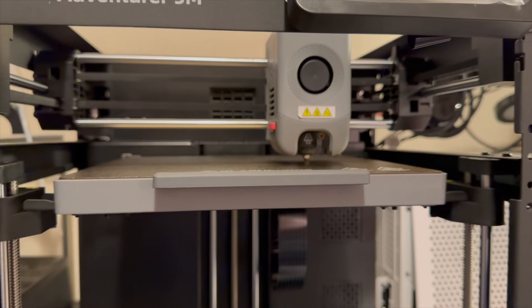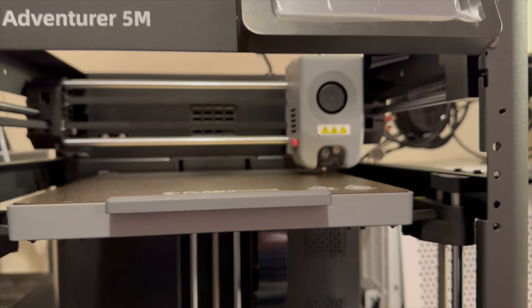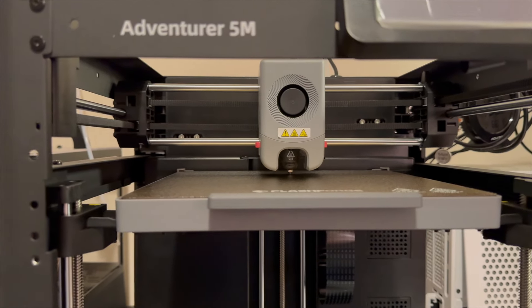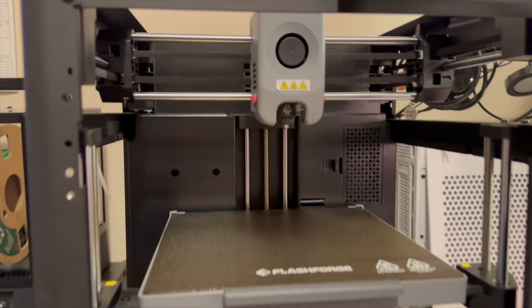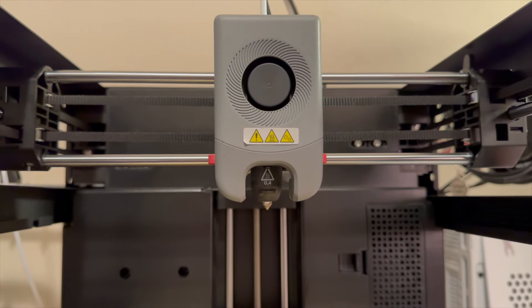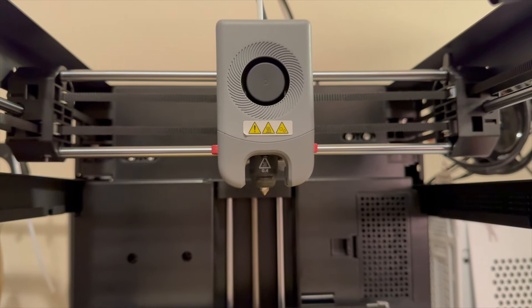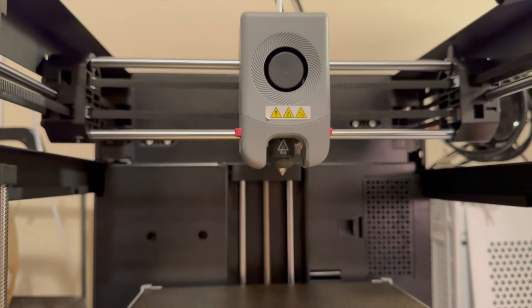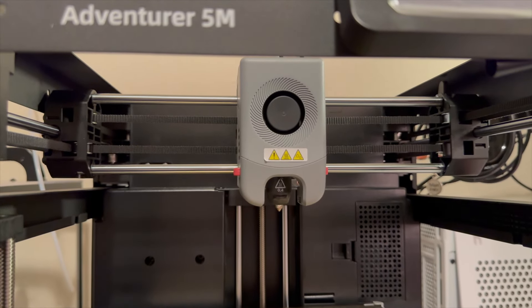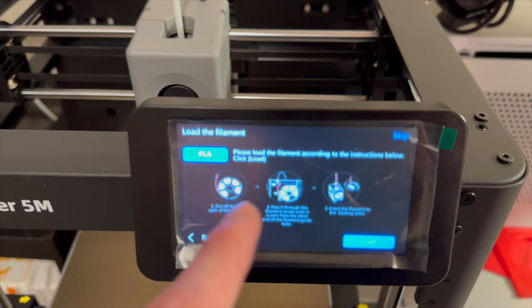I don't tend to have prints that are too long in terms of days, so it should be fine to leave it once it starts. Now it looks like it's doing vibration testing — going back and forth really fast and starting to ramp up. Bambu Lab printers do this, and apparently an update made them even quieter. Maybe this printer will get some updates for that — we'll see.